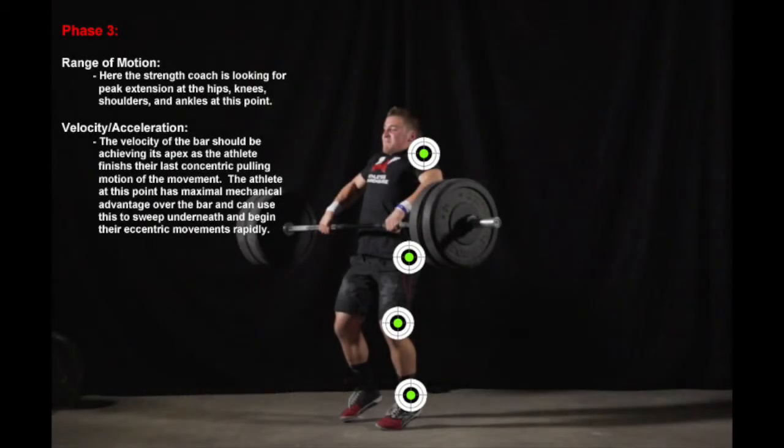Phase 3 is the final extension phase, or second pull phase of the clean. The athlete achieves triple extension — maximal extension through the ankles, knees, and hips. The athlete must have achieved complete extension of almost every joint involved in the movement. This complete extension ensures pure energy transfer and will maximize velocity and acceleration of the bar just before the fourth and final catch phase. If the joints do not fully extend, movement velocity will be greatly impacted and likely suppressed.